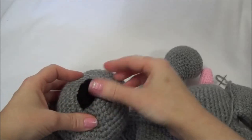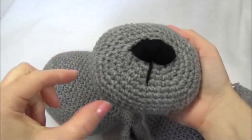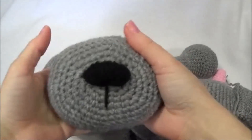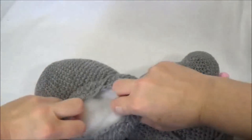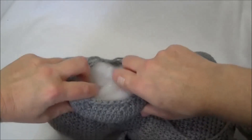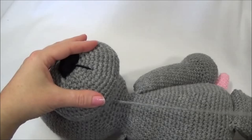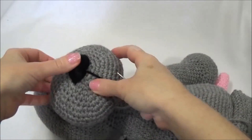You can see I've stuffed the muzzle and I've pushed the stuffing into the side so it's nice and wide in this area here. When I stuff the muzzle I push it into the sides, pushing that muzzle into shape. You can use lots of pins if you'd like to — pins would be very helpful.